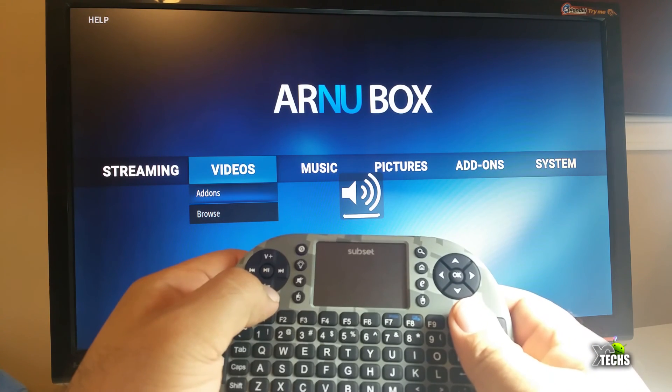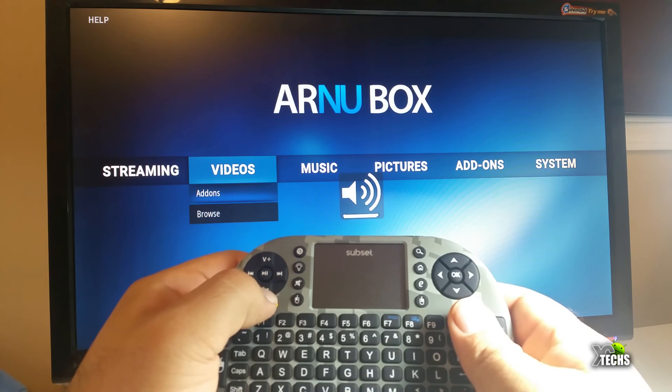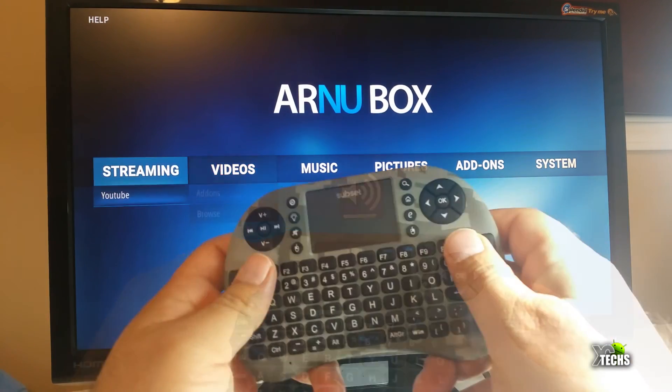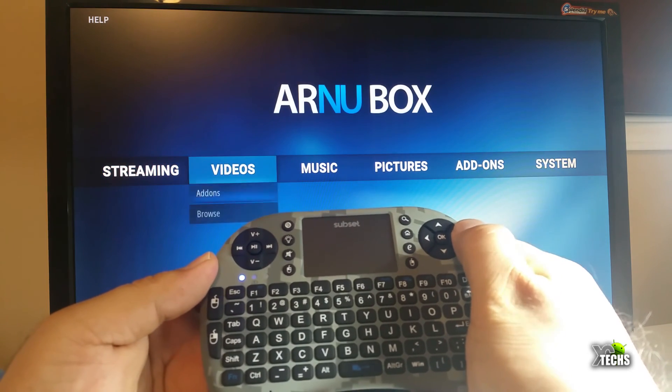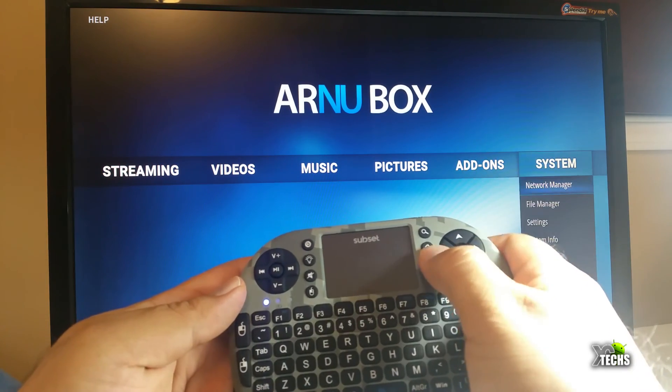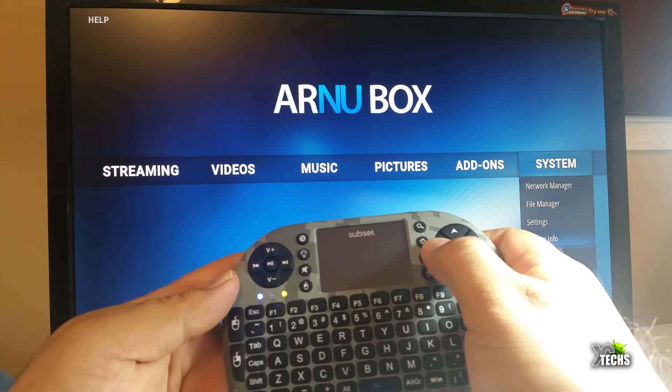You can see right now that I'm putting the volume up and volume down — it works very nicely. On the right-hand side is the button you can click and select, so you can go inside Kodi. Right now you can see this is the Linux version of Kodi that we have, and you can select the menus very easily. There is an OK button in the middle so that way you can work with it.